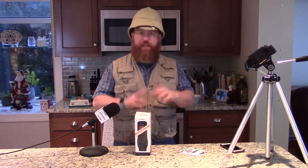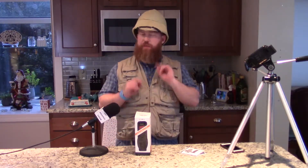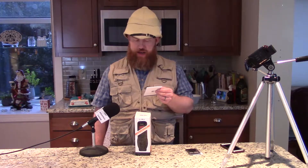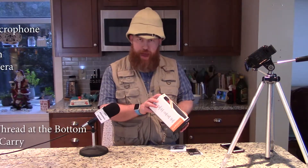I haven't done a product review in quite a while, so I decided to brush off my old reviewing chops and review a product today: the Comica CVM V30 Lite, a condenser light microphone. It comes in this nice little compact package.